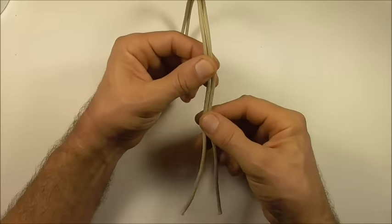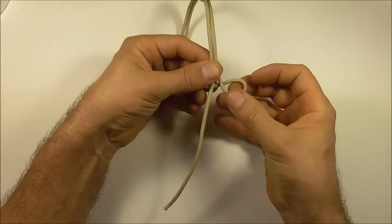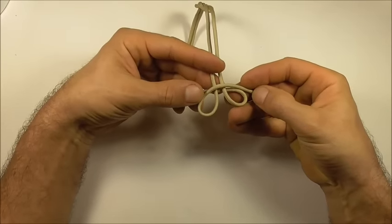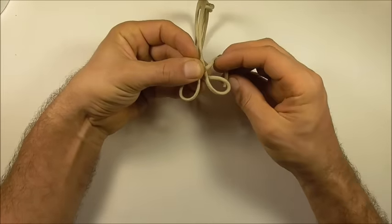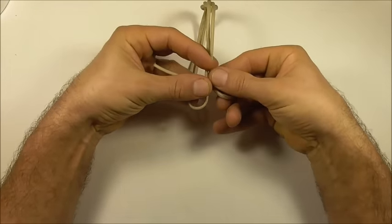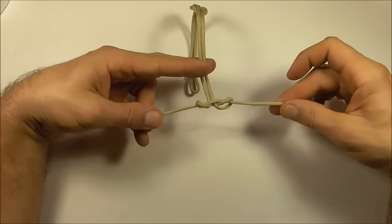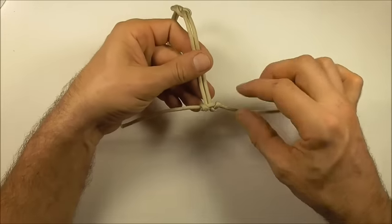To tie this button, start here with the right strand, come in underneath both of those strands, and take the left to form a loop by coming in above. Then take the right strand and come up through that right loop, and take the left strand and come down through that left loop. To tighten it up, just pull these strands directly outwards.